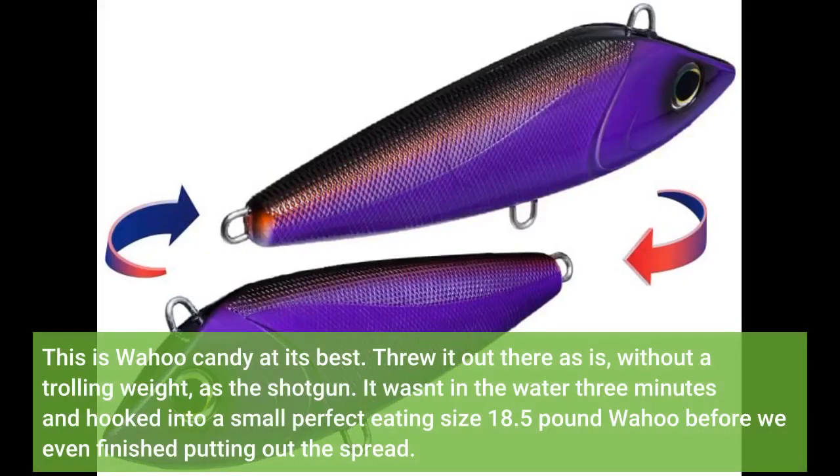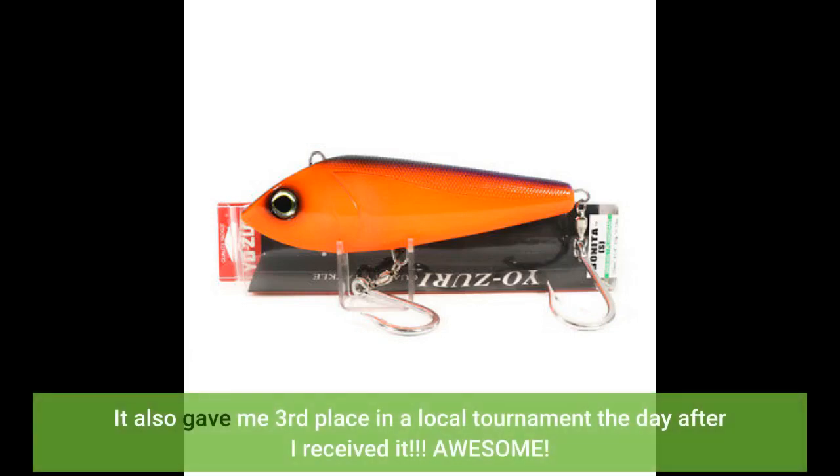This is wahoo candy at its best. Threw it out there as-is, without a trolling weight, as the shotgun. It wasn't in the water 3 minutes and I hooked into a small, perfect eating-size 18.5-pound wahoo before we even finished putting out the spread. It also gave me 3rd place in a local tournament the day after I received it. Awesome.